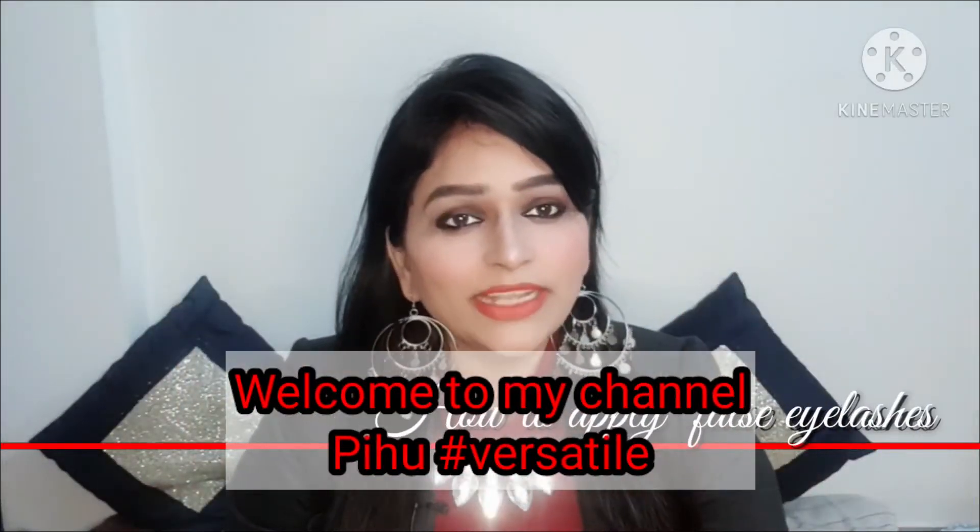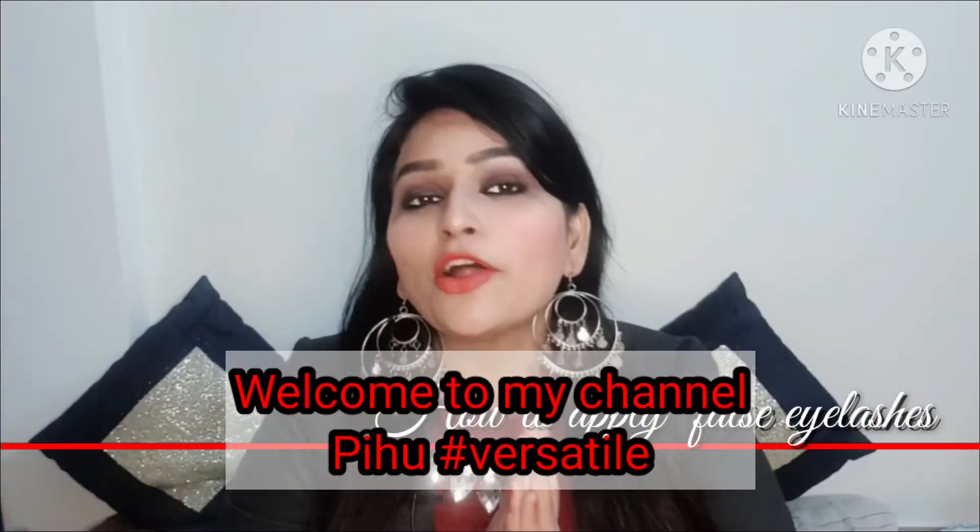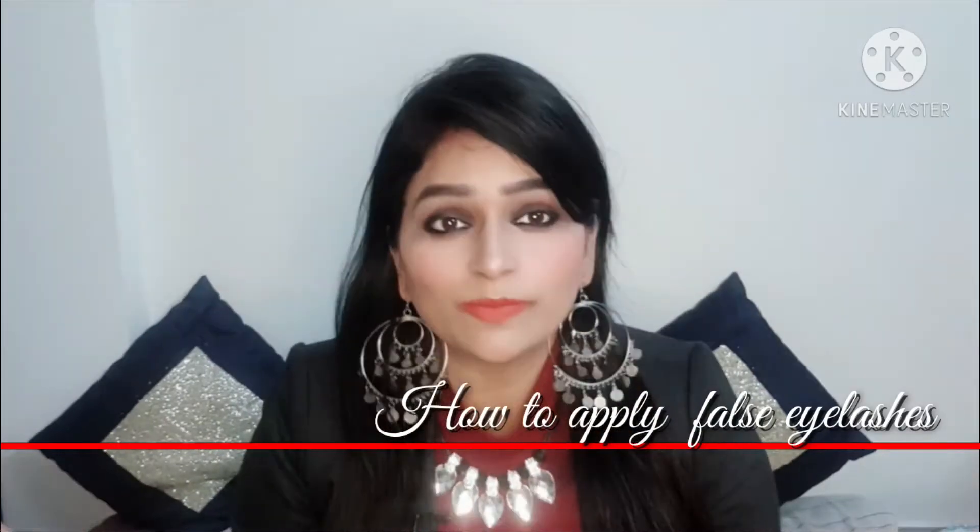Hey friends, welcome back to my channel. This is P.O. Hashtag Versatile and I am your host and friend Mohimi.